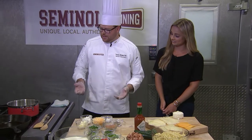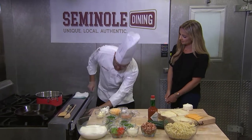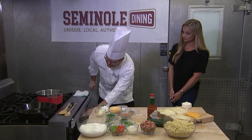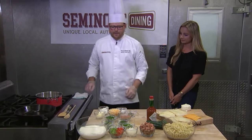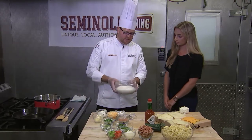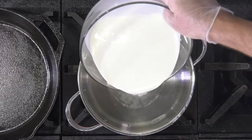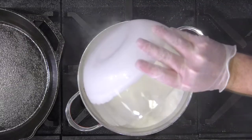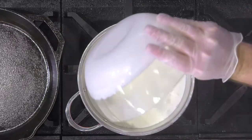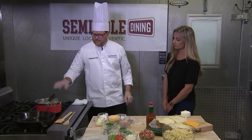Let's start out — we're going to make our sauce first. I have a large stockpot here on medium heat and I'm going to start out with my fats. In here I have equal parts half and half and equal parts heavy cream, and as we're warming this up we never want to bring the cream to a boil — it's always to a low simmer.